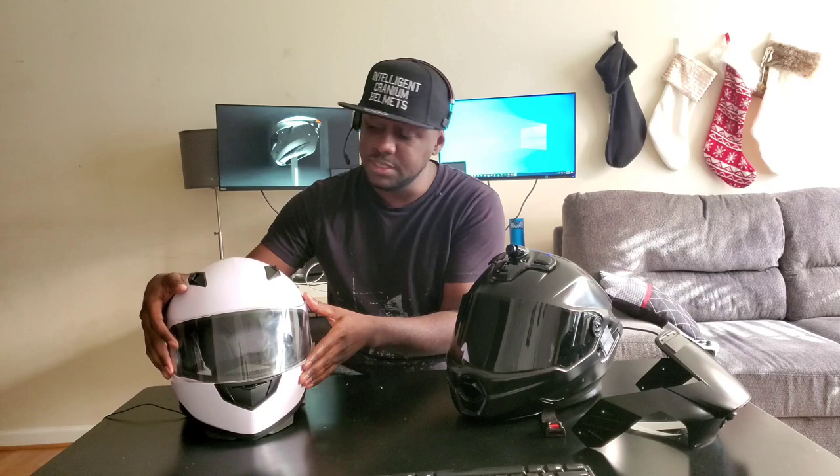The last standard feature to compare is the visor. This helmet came with two visors — a clear and a tinted. Our ICRS Plus, our top-of-line model, comes with a photochromic visor as standard. Lower-end models will come with either a standard clear or tinted visor, but you'll have the option to upgrade to a photochromic visor, so you're not stuck with just one or the other.